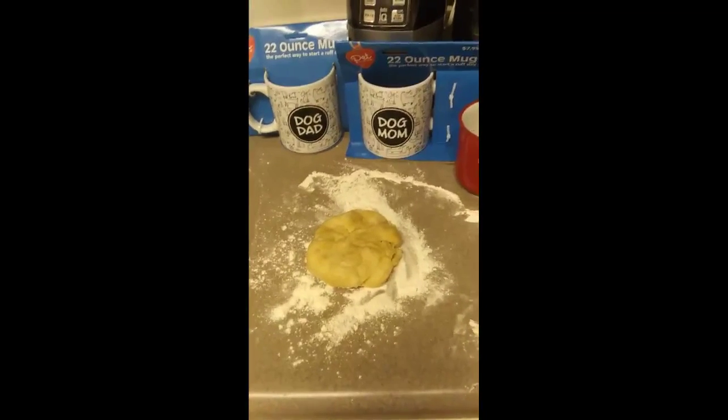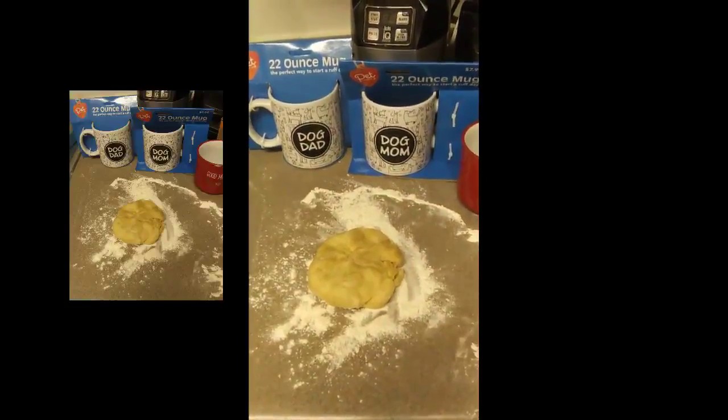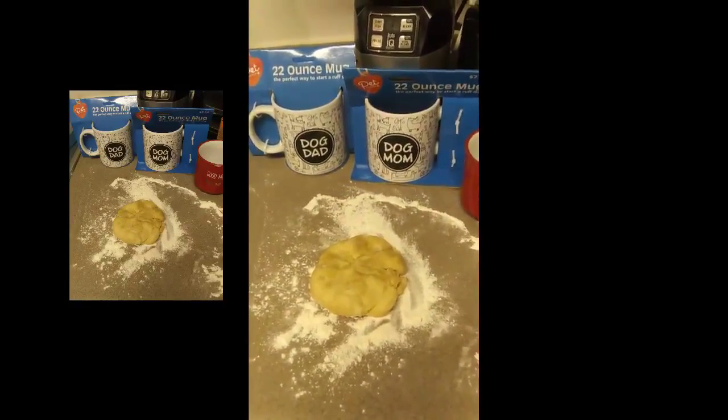Hey guys, I'm back, and I'm about to make the top crust for the top of the pie, and I'll be right back.